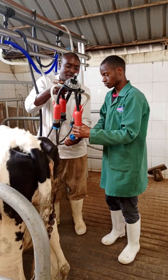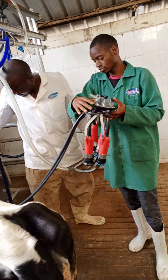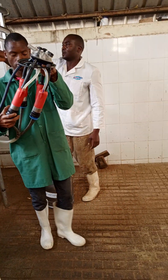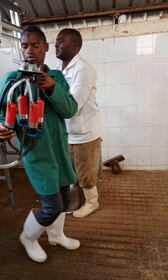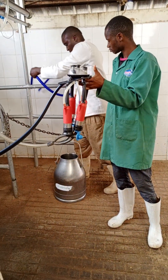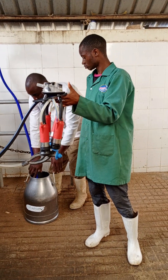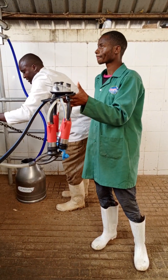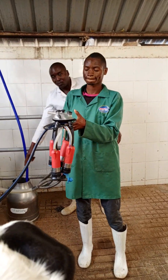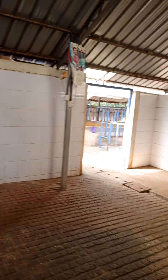After milking we clean the machine. We put the bucket here with the warm water plus the cleaning factor — we put that back into the warm water, then you start the machine, the pressure compressor on.